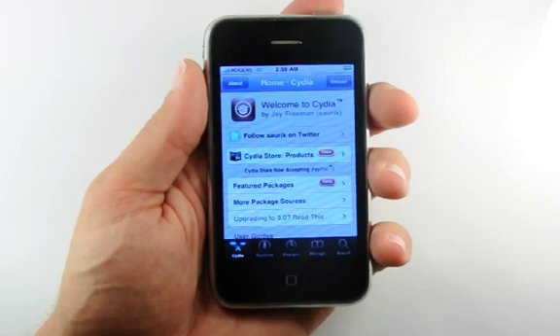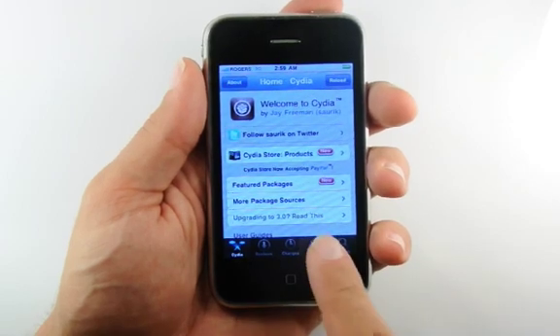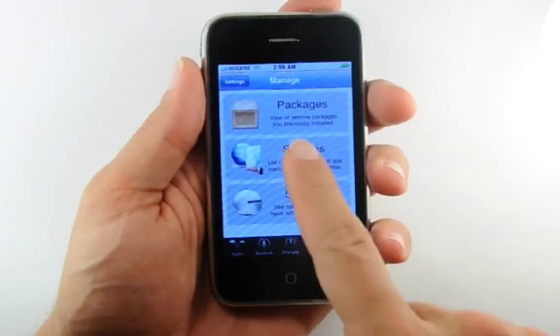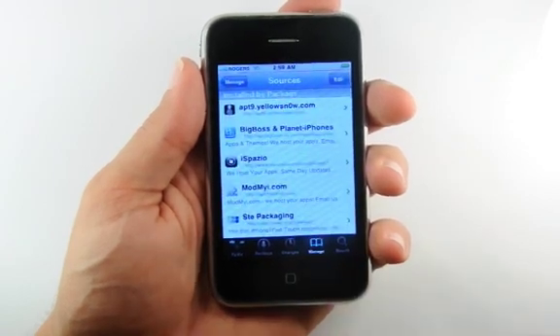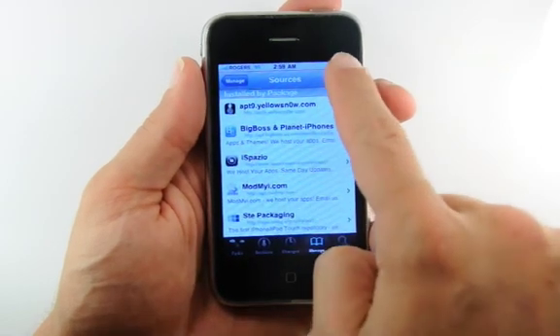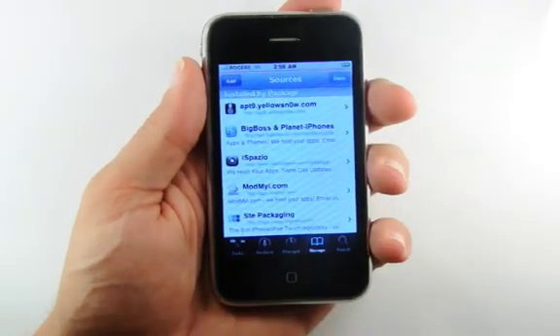Once Cydia has loaded, press the Manage tab at the bottom of the screen. Next, select the Sources button in the center of the screen. Cydia will display a list of sources. Press the Edit button at the top right of the screen.